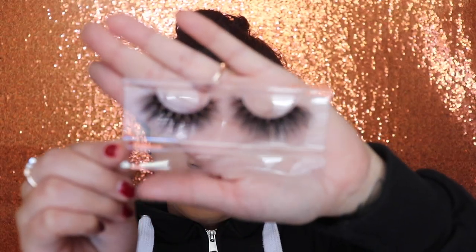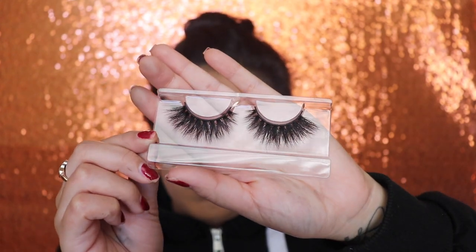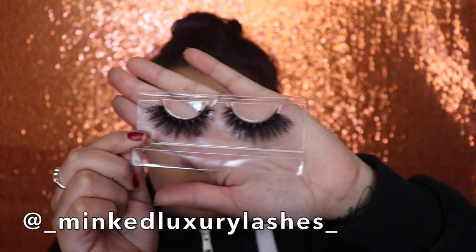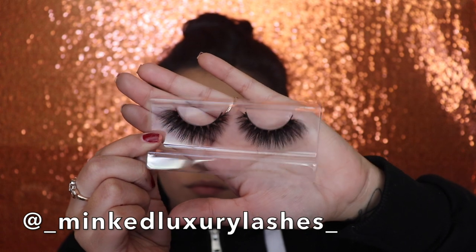I'm going to be using Minked Luxury Lashes. If you guys are interested in purchasing any of these, this is their Instagram account — go ahead and check out their products. They actually have really, really nice eyelashes. I have a couple of them, so go ahead and check that out.